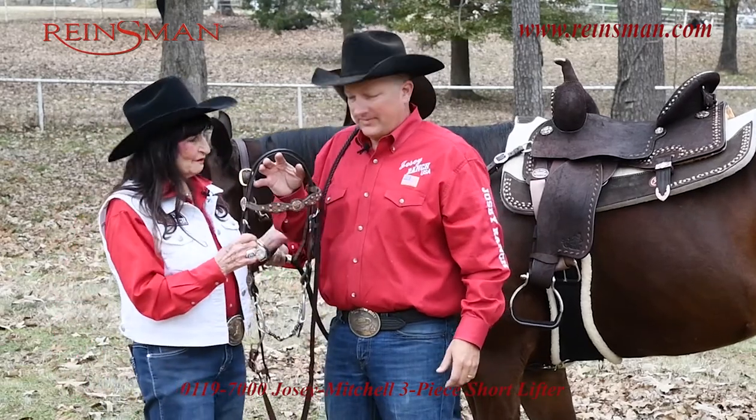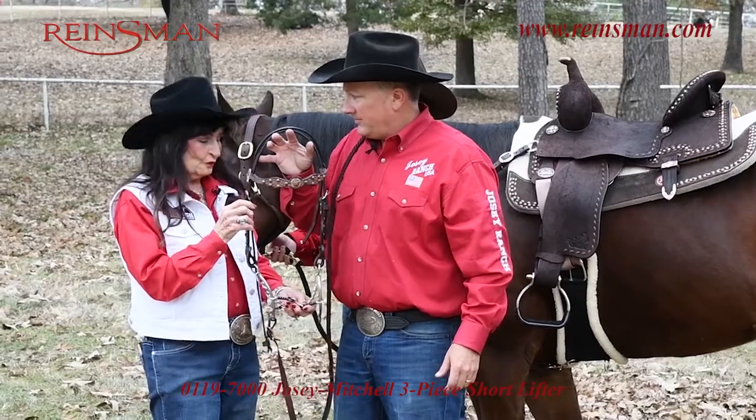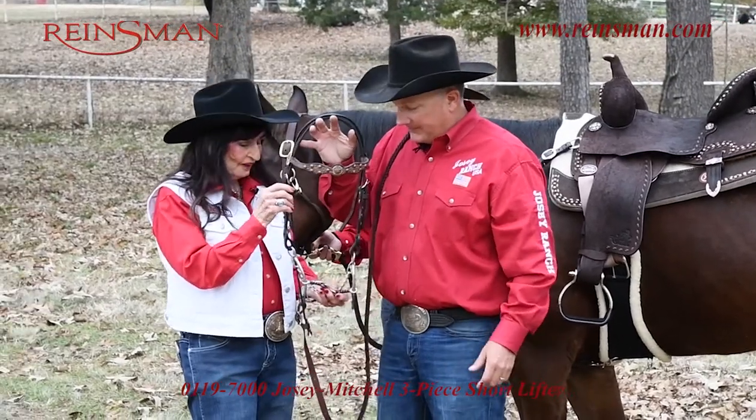Hi, I'm Martha Jose and this is Ty Mitchell. The fit of a bit on a horse is so important. We're going to talk about how to fit this bit.